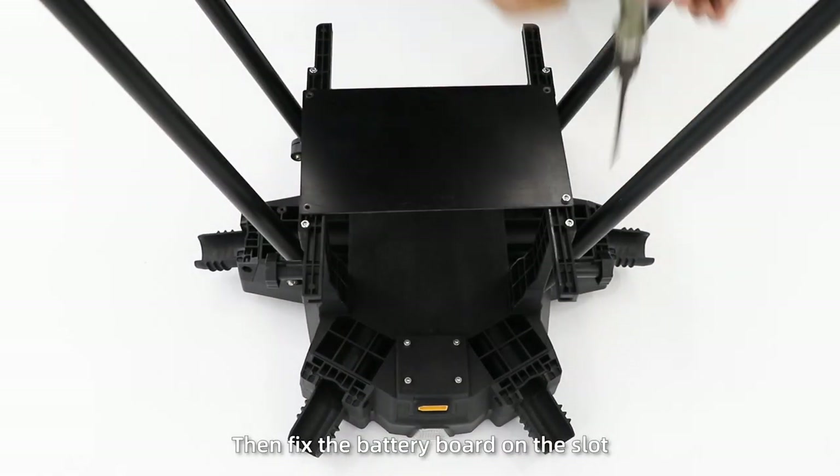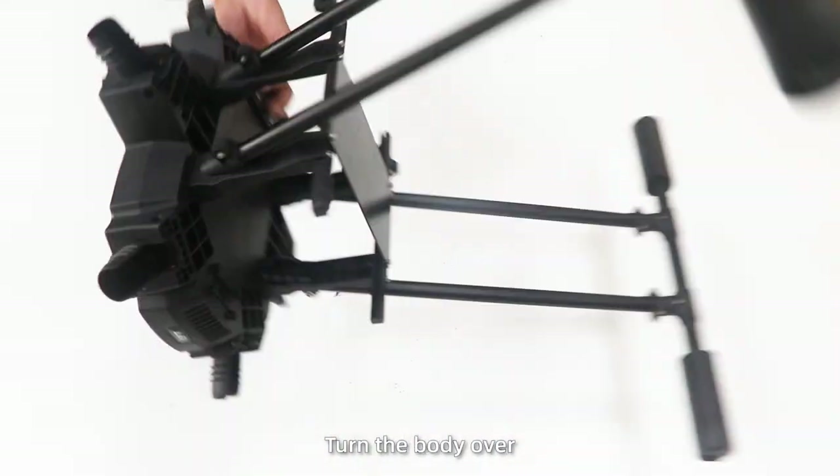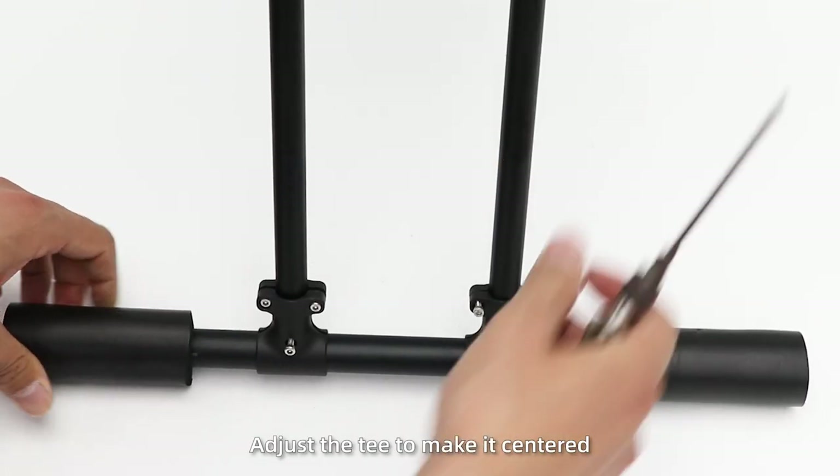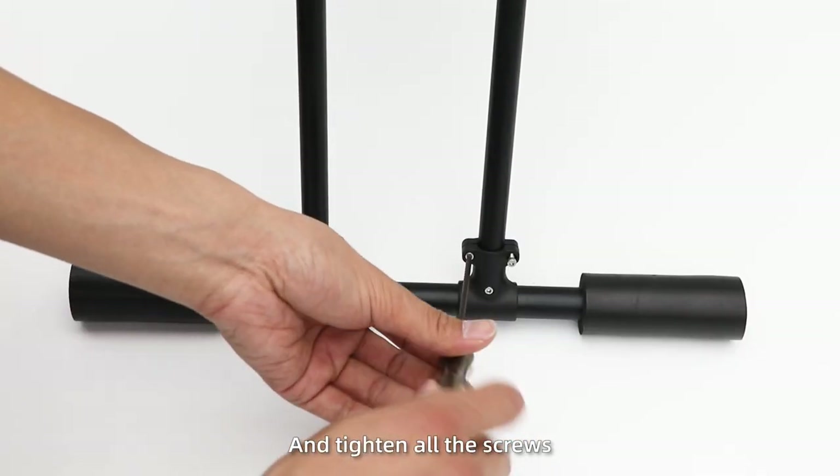Then fix the battery board on the slot. Turn the body over. Press the body to make it level. Adjust the T to make it centered and tighten all the screws.